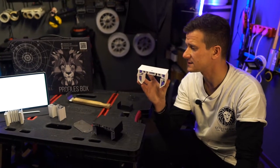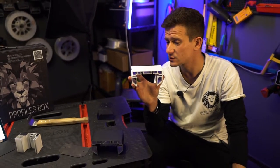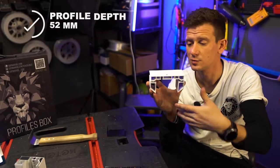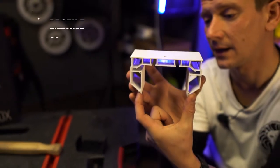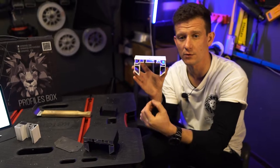The main thing is that we removed all the mistakes from our previous models. This profile will be a little bit deeper because we want to hide all the pockets and all the hangers for our cordons, and also we made this profile a little bit wider for the comfortable moving of your cordons.